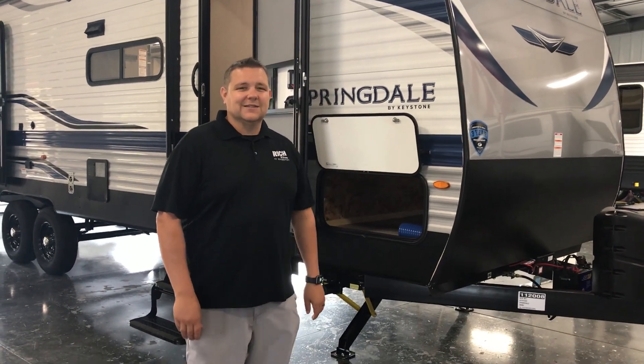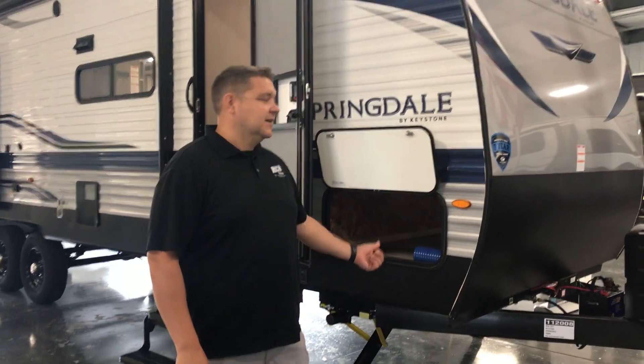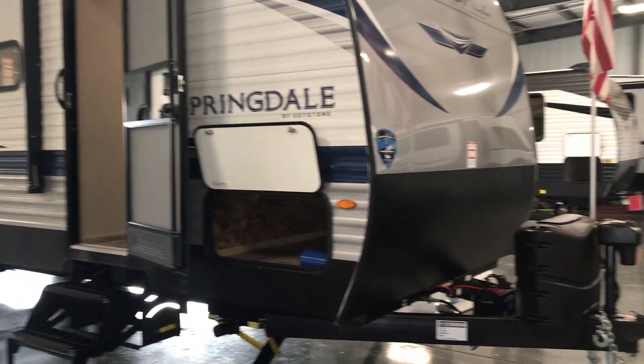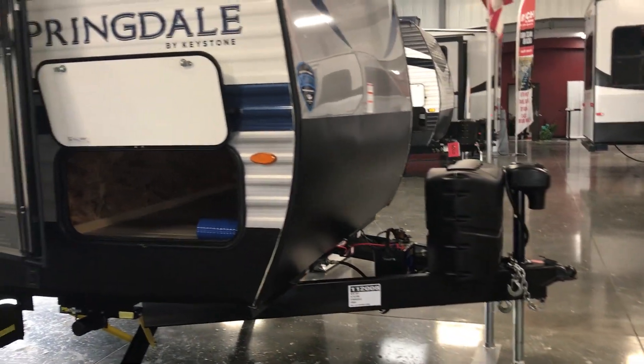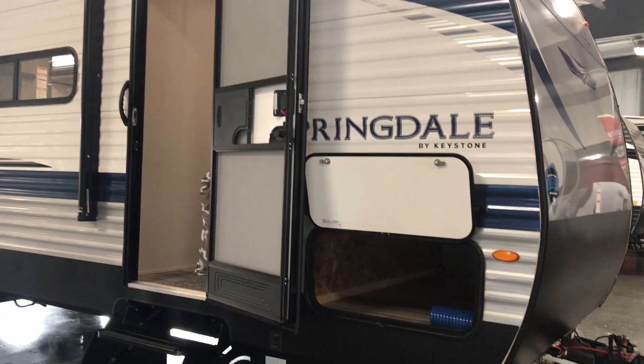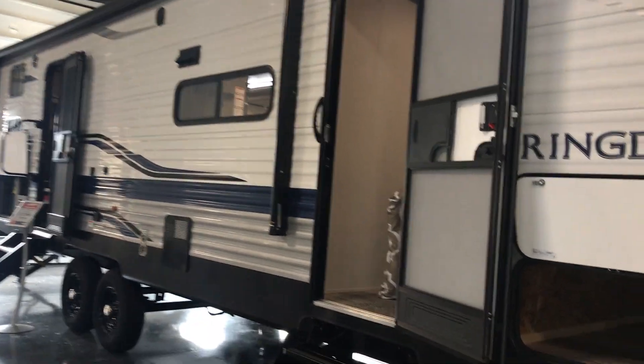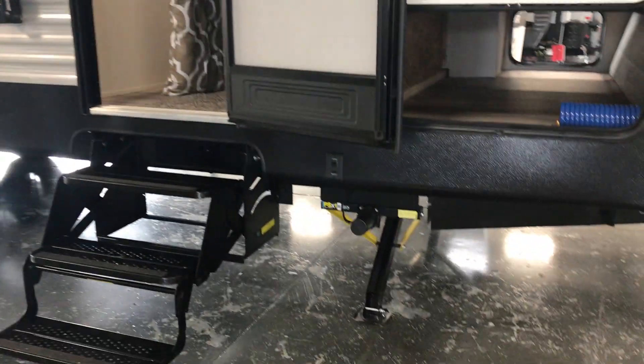Hey guys, Jeff here at Rich & Sons. Today we're going to walk through the Springdale 280 floor plan — awesome bunkhouse, under $30,000, and you're under 35 foot on it. There's a power tongue jack on the front, and you'll have power stabilizer jacks on both the front and the rear.